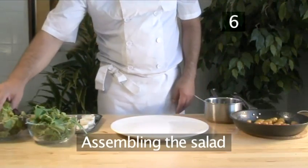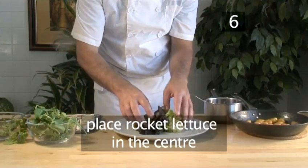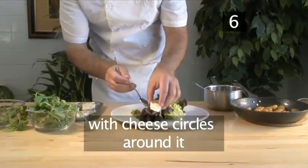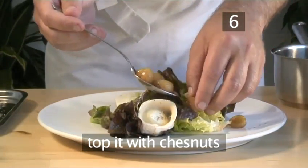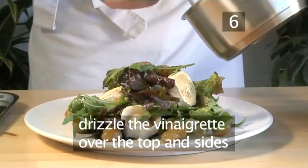Step 6: Assembling the salad. On a serving plate, place the rocket lettuce in the centre with the circles of the cheese pieces around it. Top this with all the chestnuts. Drizzle the vinaigrette over the top and the sides of the salad.